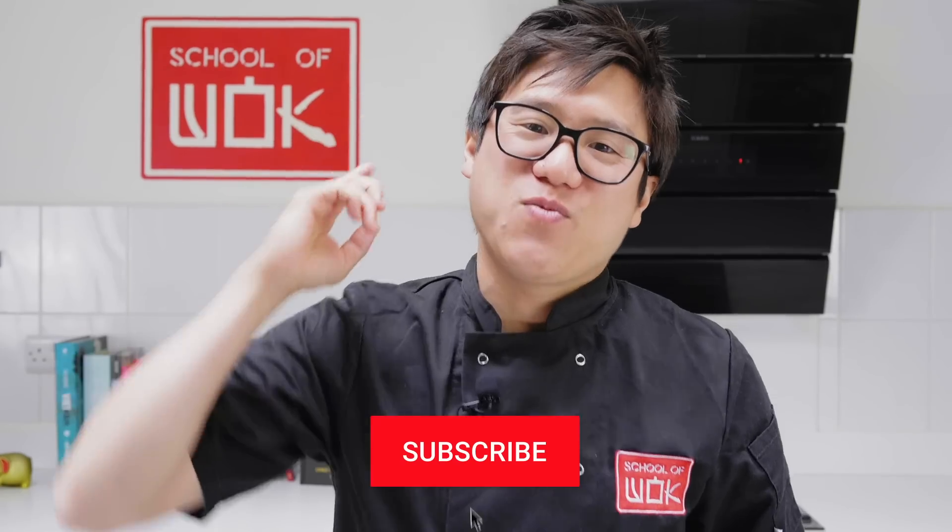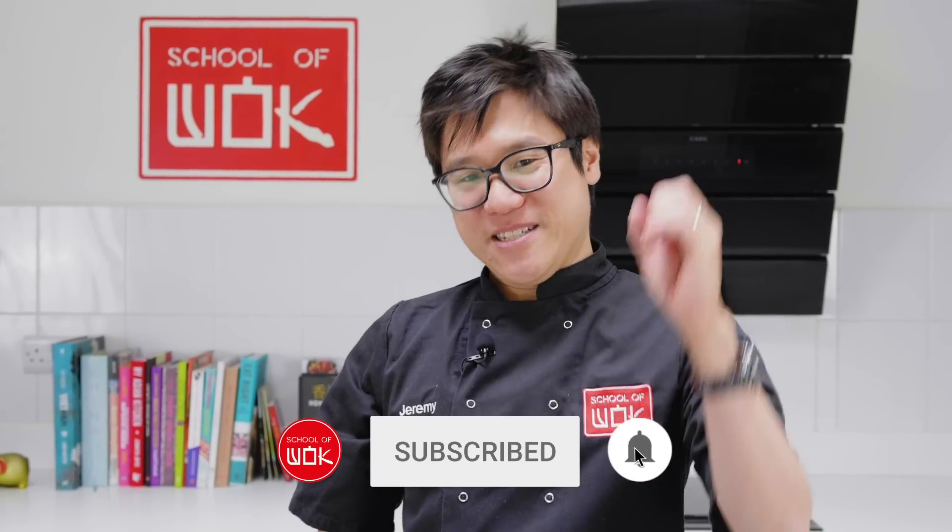It's Wok Less Wednesday this week, guys. And we're doing prawn toast. I'm Jeremy from School of Wok.